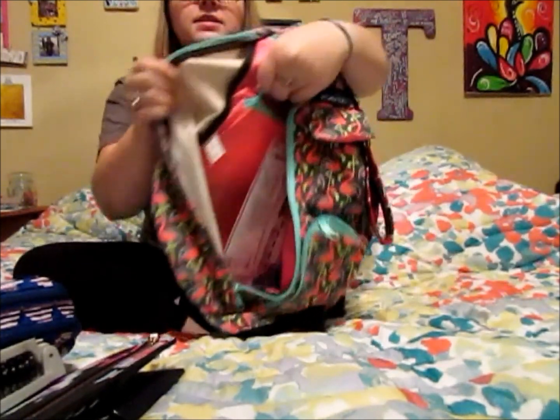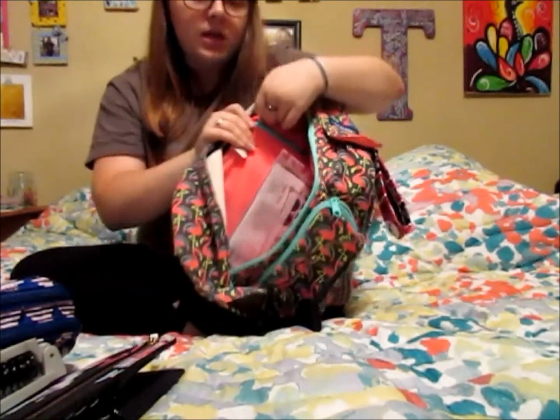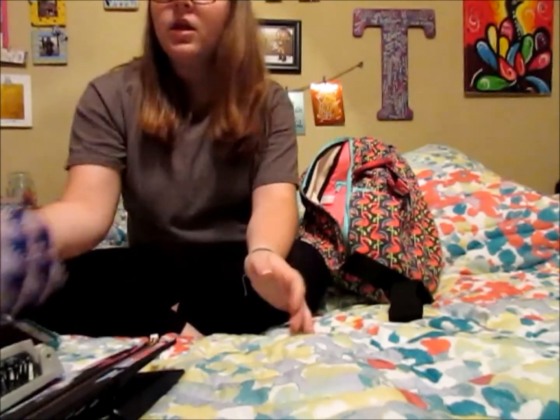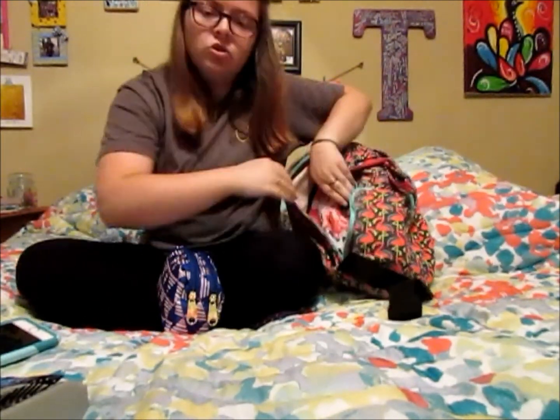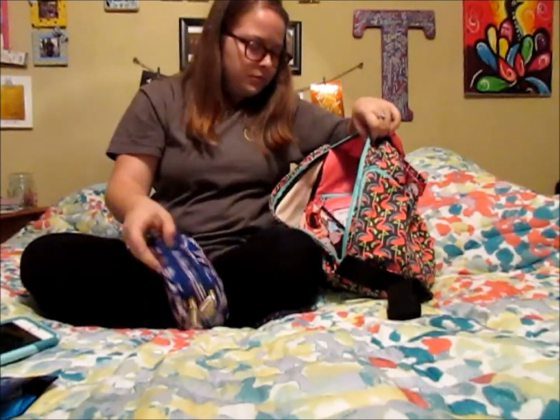This last inner zipper pocket just has lady products in it. Let me put all this back in here and then I will show you what's in the other pockets of my KAVU.